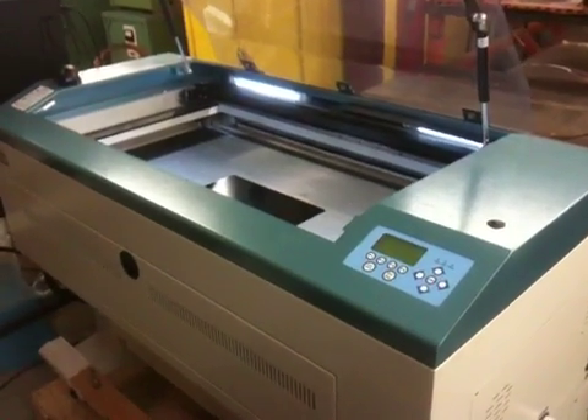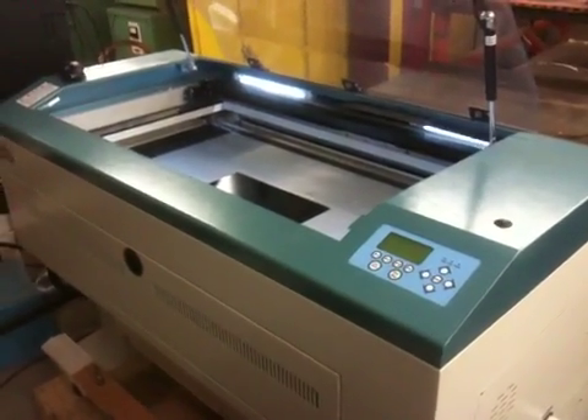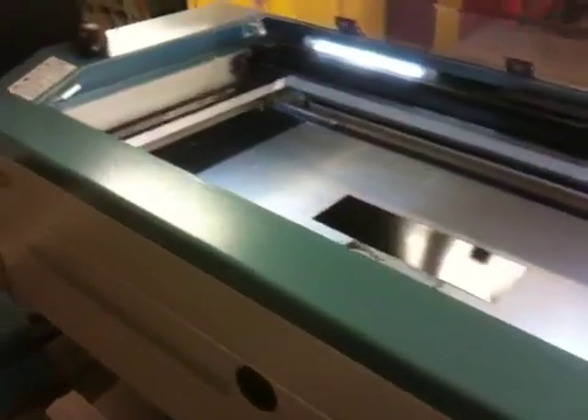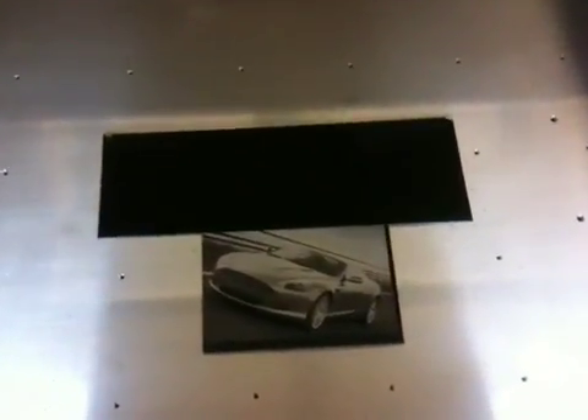This is an engraving demo of the LaserPro Explora 2, 30-watt engraving machine, co-branded with the name Pinnacle. We're going to engrave a portrait of a car.